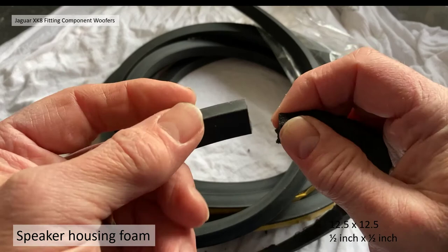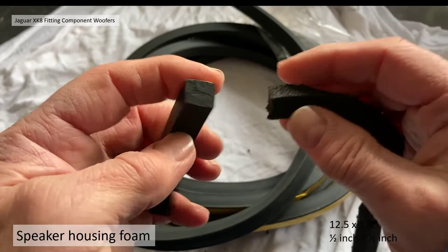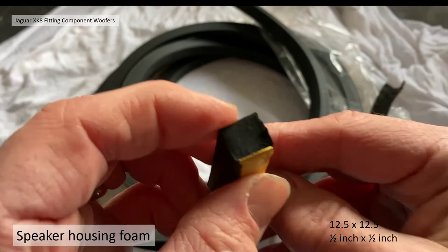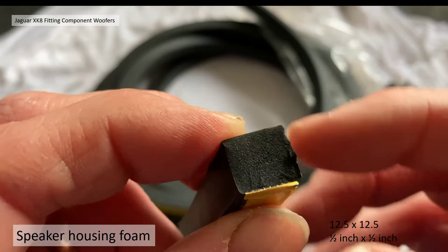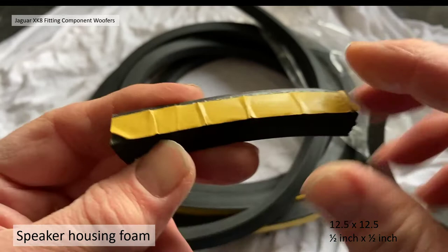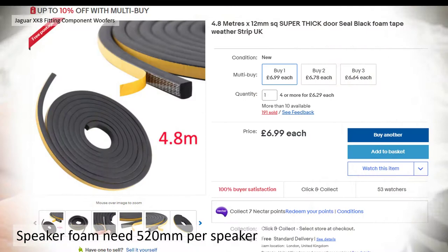The new foam I purchased turned out to be more like rubber than foam. I bought 12.5mm by 12.5mm square section foam — half inch by half inch — off the internet. It's quite dense and will compress but not easily. It is self-adhesive backed. I bought 4.8 meters for £7, which is a bit expensive but I'll use it for lots of other things. You need about half a meter, or 520 millimeters, per speaker to go around the outside.